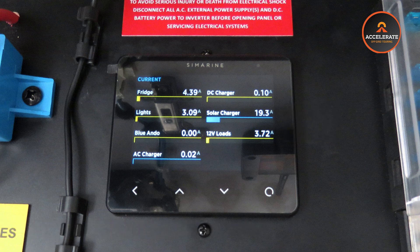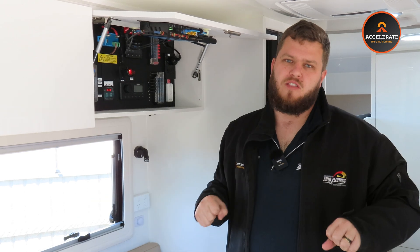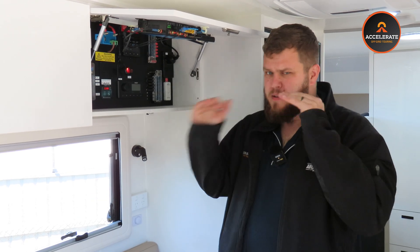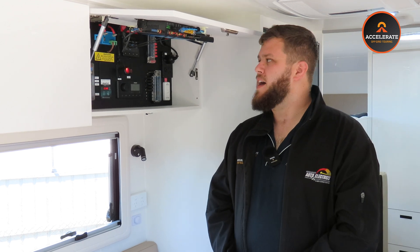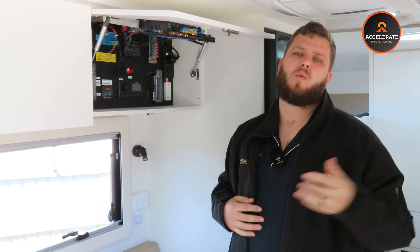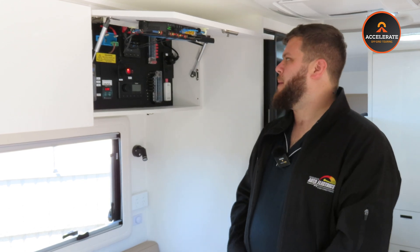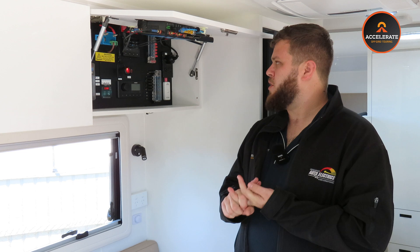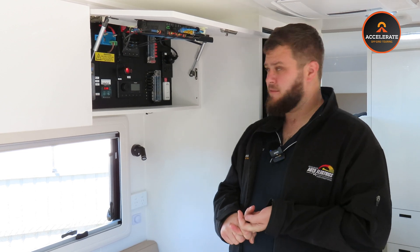This gives you the ability to break down exactly where your power is going in your van. So if you have a pesky battery drain issue, you can actually pinpoint exactly where that's coming from and monitor everything individually, so you're not using one thing too much. Probably the handiest part is being able to see what your DC-DC charger is doing and what your solar controller is doing separately.